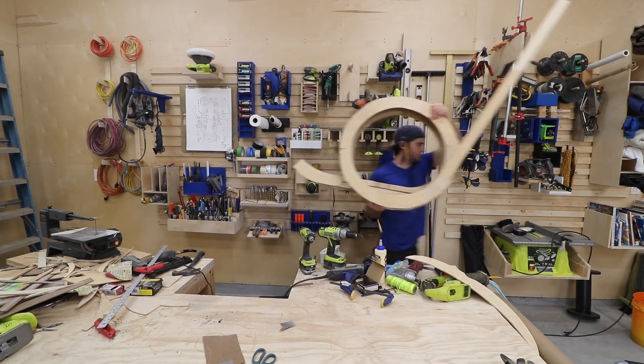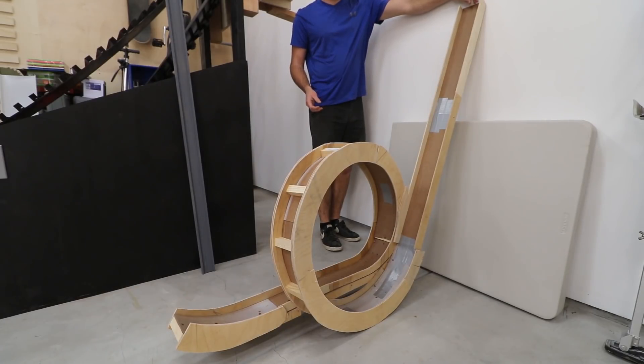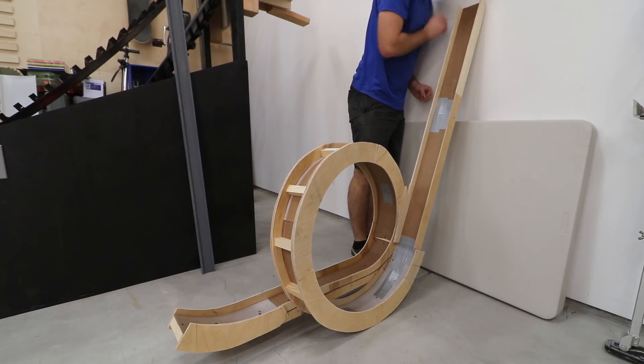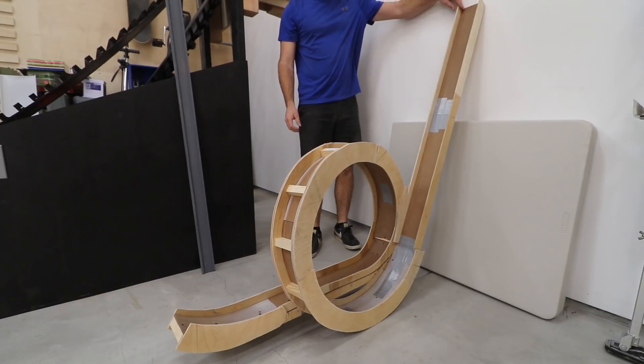Alright, made some good progress on this build. I ran some more tests and it was looking promising. In the next video, I'll finish this loop. This is going to be cool. Okay, that's it for now. See ya.